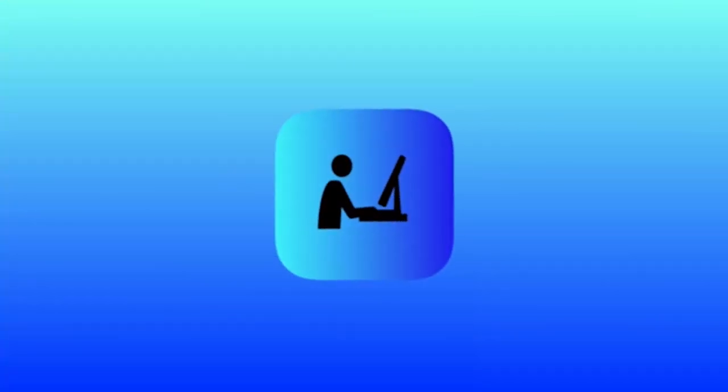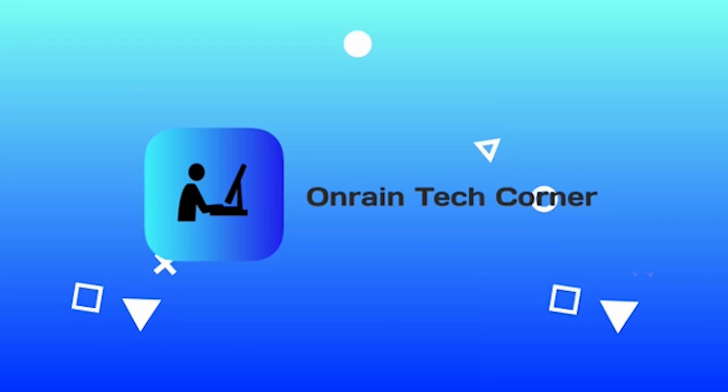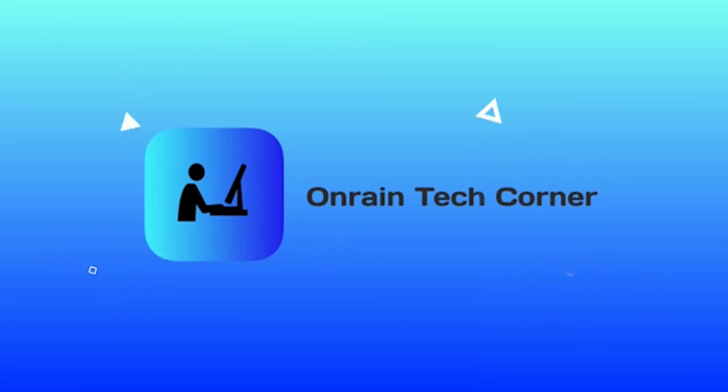Hello everyone, welcome to another episode of Honoring Tech Corner — the corner of the web where we talk about tech. Today we're going to be doing a review of the Aspire XC866 from Acer. Let's get started.